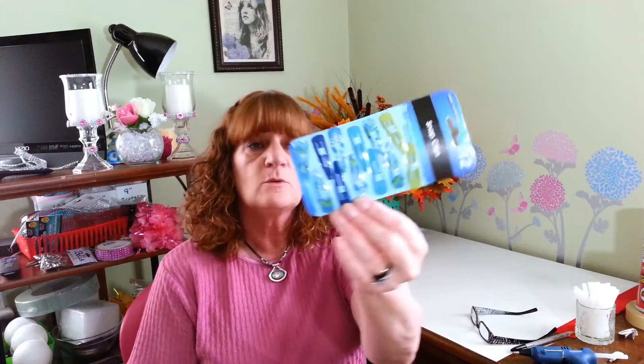I found some of these really pretty hair clips at the Dollar Tree. They had a lot of different designs for back to school. But I wore these pretty much every day to keep the hair out of my face, so I thought they were pretty nice. And there's twelve — not bad for a dollar.